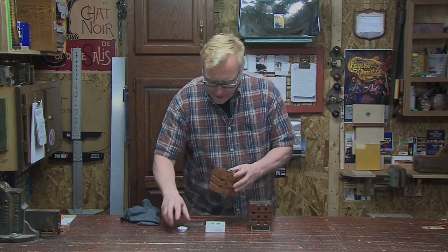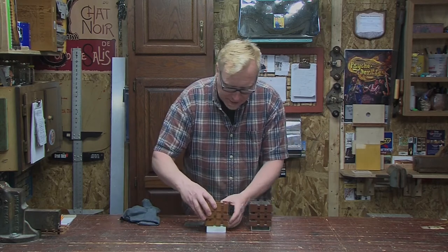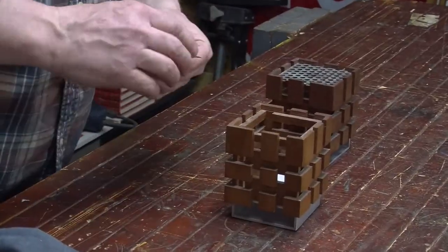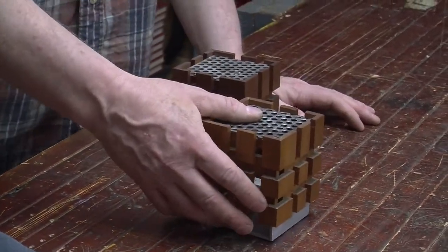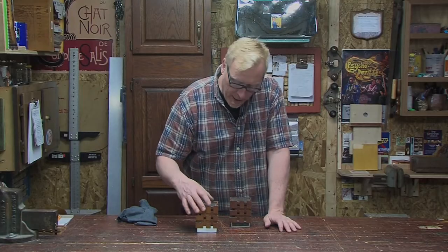That looks great. See how this comes together. I definitely have a place for these around our house. I had a lot of fun making this project with you. I hope you'll come back and see us again here in the garage.